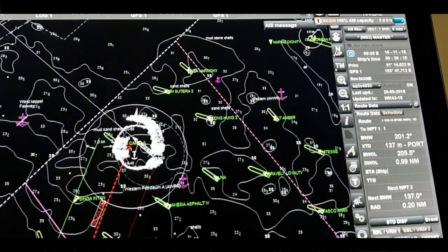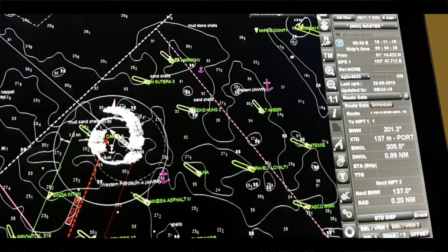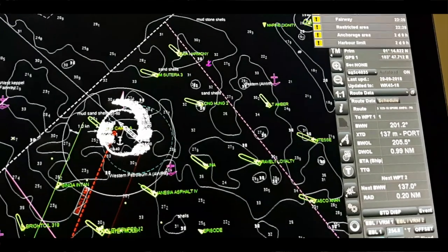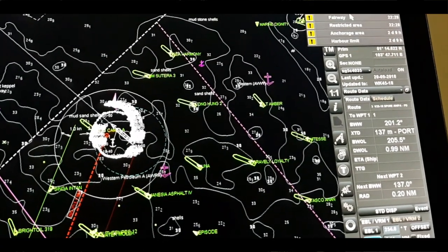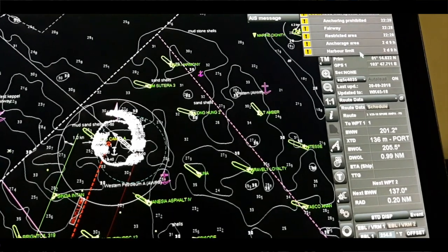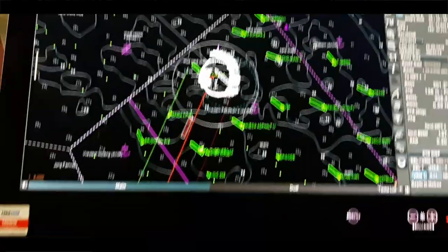You can check the alarm indication here to see which alarm is coming. For example, ECDIS capacity at 100%, and there are some existing questions — anchor prohibited area, fairway restricted area, anchorage area, harbor limit. So many questions are coming, and we have to take care about this.